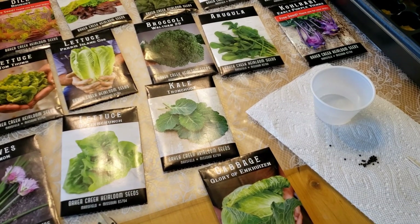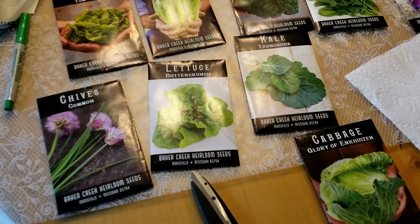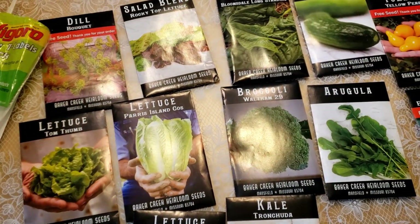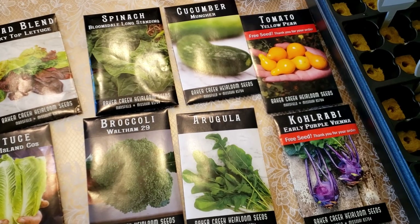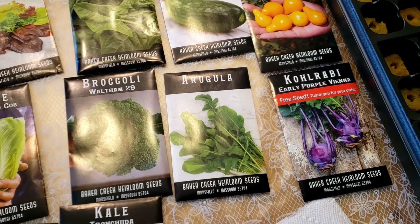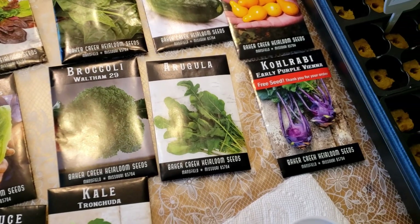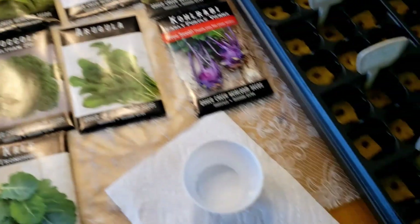I will continue to plant the entire tray. What I am planting in this tray is mostly greens: cabbage, kale, lettuce, all different types of lettuce, some broccoli, some dill, salad blend, spinach. I am also going to try some tomato — pear tomatoes — and some kohlrabi. I am going to get busy planting; I have a lot of planting to do.